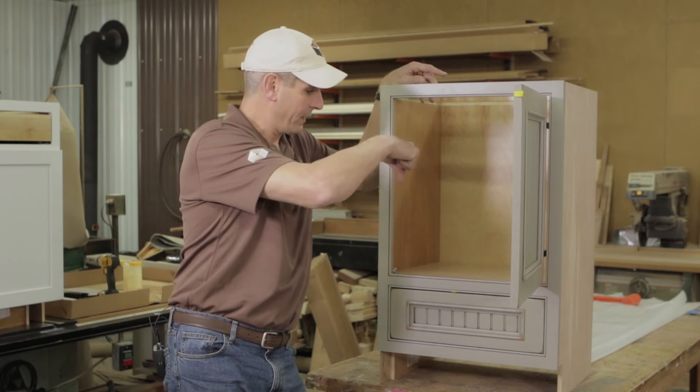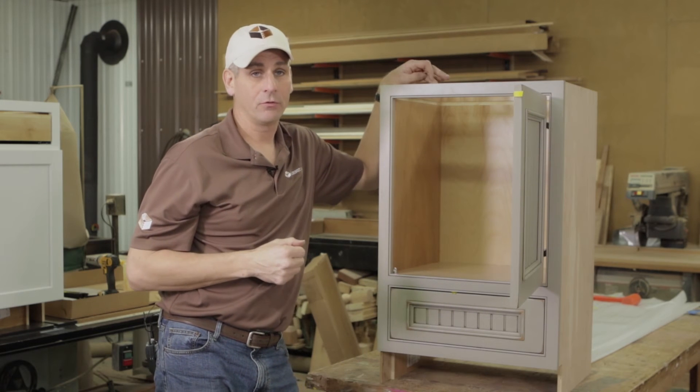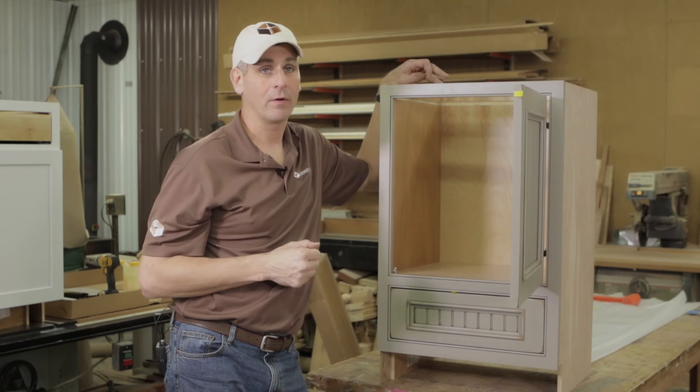Conestoga will do a drawer box where they can notch out for plumbing — it's actually kind of a U-shaped drawer box — but you can really avoid that just by changing the plumbing around and doing it correctly.